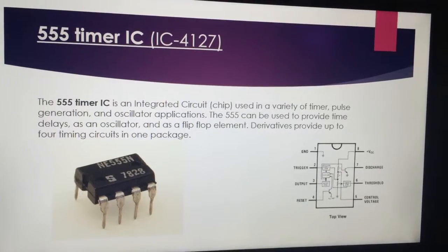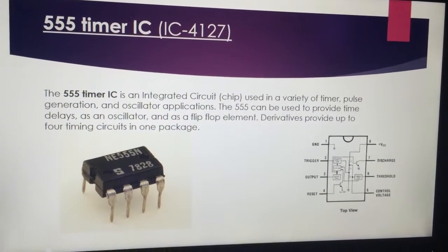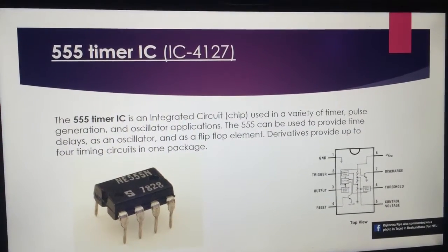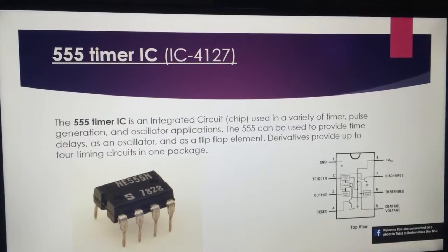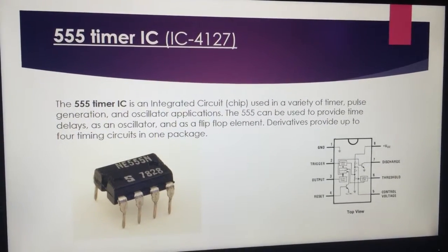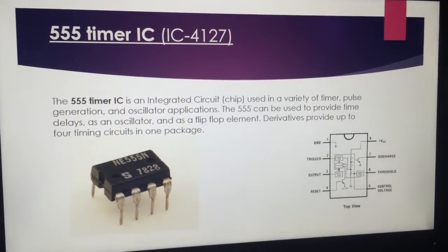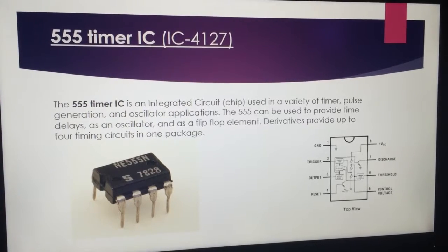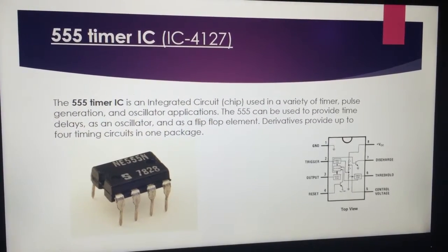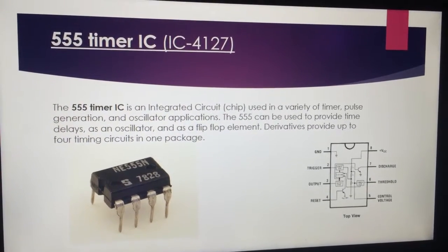We have used IC 4027. The 555 timer IC is an integrated circuit or chip used in a variety of timer, pulse generation, and oscillator applications. The 555 can be used to provide timing delays, as an oscillator, and as a flip-flop element. Derivative types provide up to 4 timing circuits in a package.